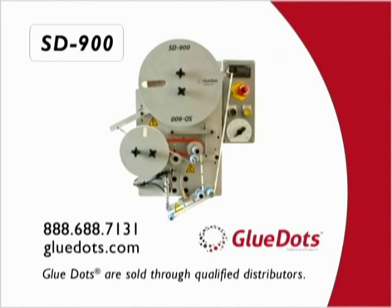If you're interested in applying adhesives quickly, cleanly and easily, the SD900 is the smart choice. To learn more about the SD900 and how Glue Dots adhesives can accelerate productivity in your facility, give us a call, visit our website, or contact your local Glue Dots distributor.